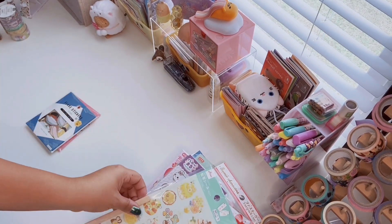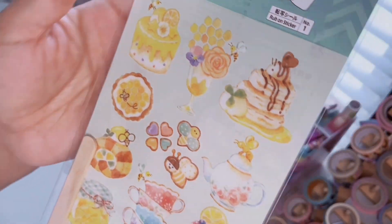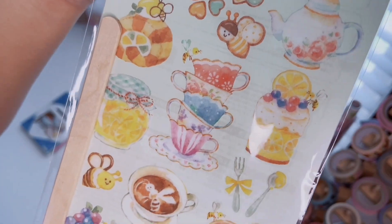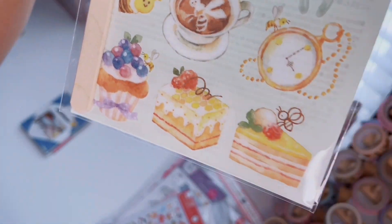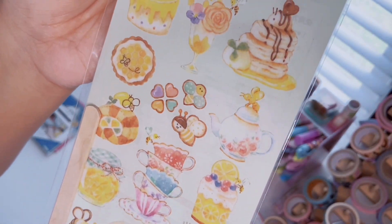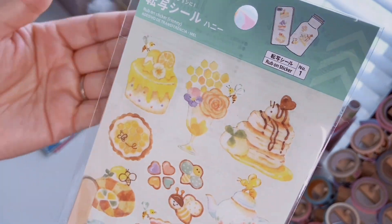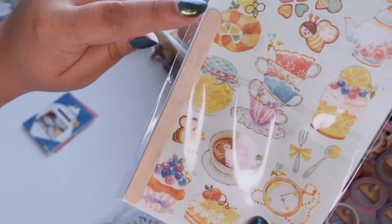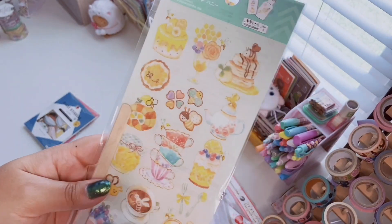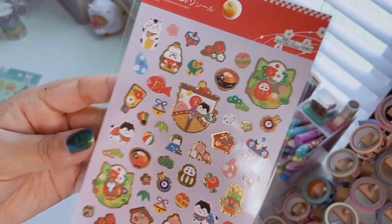I also got these rub-on transfers — I don't know what's going on with honey and bees but I'm obsessed. These teacups give me Alice in Wonderland vibes — so cute. There are desserts with honey and bees, a little cookie set, fluffy pancakes with a bee on top, and you get a little popsicle stick for application. The rub-on transfers at Daiso work very well — highly recommend.